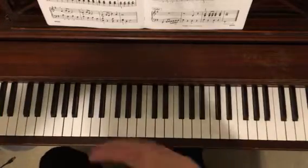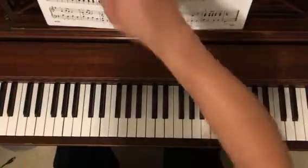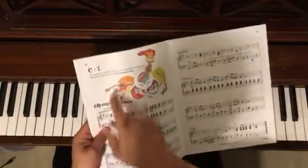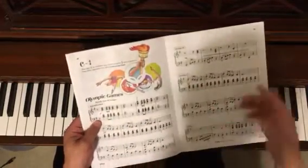So this song doesn't add anything new according to what's coming up in the book. One thing it does point out is that the C stands for common time, and when you see that, it's just going to be in 4/4.